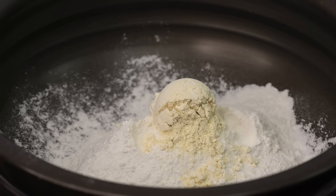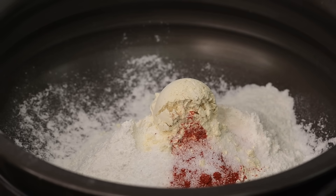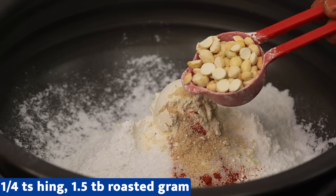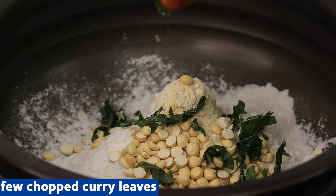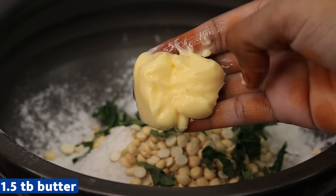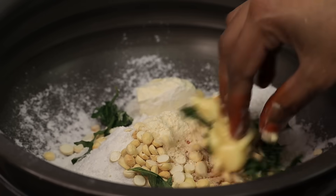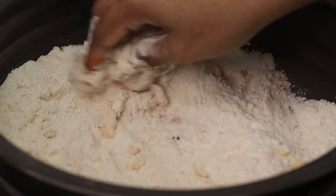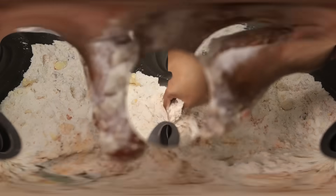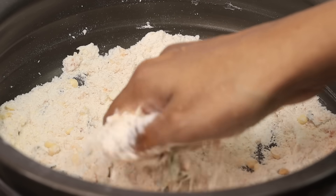Add a few ingredients: 1 teaspoon of milk, 1 teaspoon of fire spice, 1 tablespoon of soy sauce, 1 tablespoon of pepper, a little sandwich seasoning, and 1 tablespoon of butter. The butter should be at room temperature and very soft. If it is soft, you will be able to use the butter well.